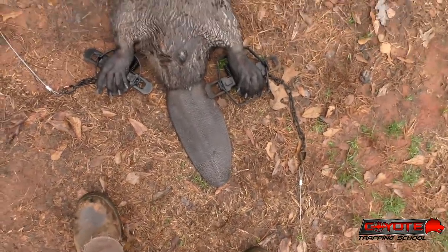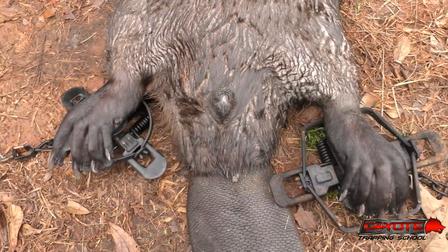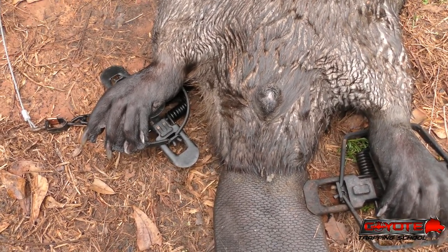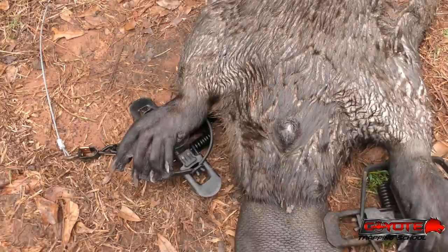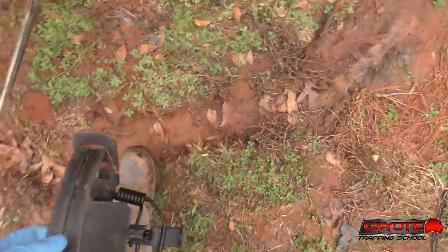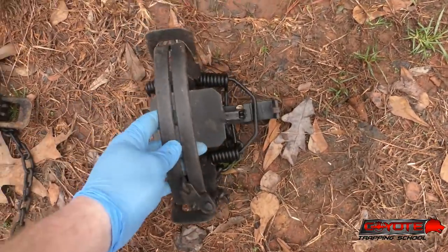I did an Instagram post but figured this is worth sharing on YouTube as well — just looking at the reason behind using such a large trap when you're catching beavers. My foothold trap of choice is a number five Bridger, which has a seven and a half inch jaw spread. That's a large trap, but here's why.